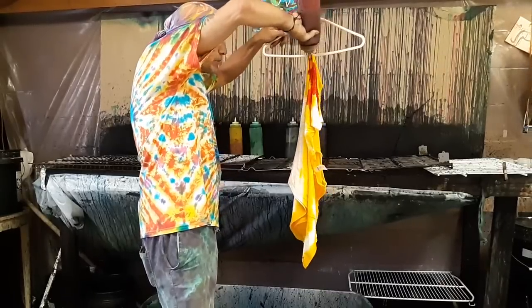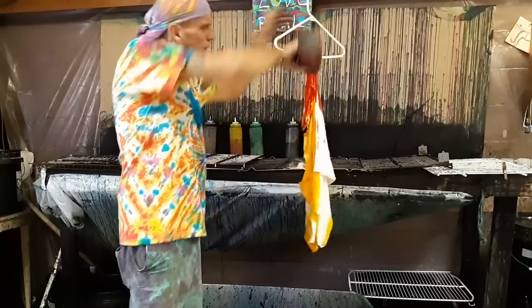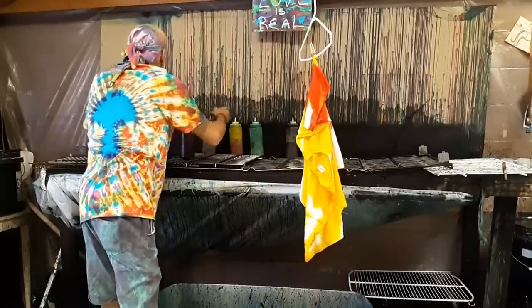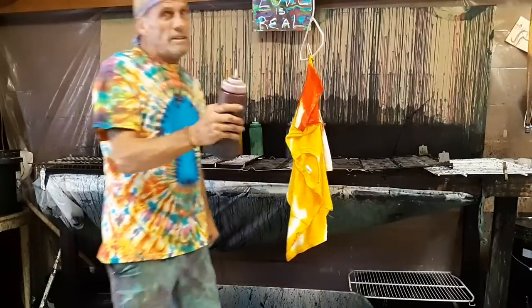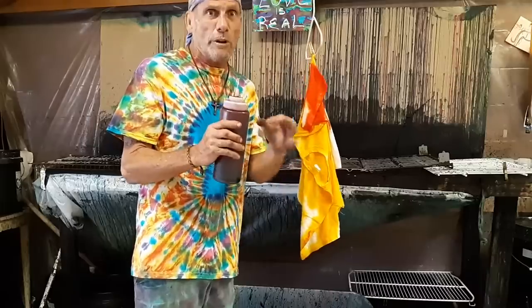Now we need to get the pink. Pink is pretty easy to make — you add just a little portion of the red, just a little bit, about a quarter of a spoonful, and that makes pink. A quarter of a spoonful of the red compared to a regular spoonful.